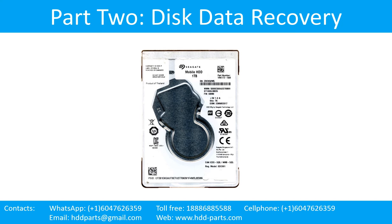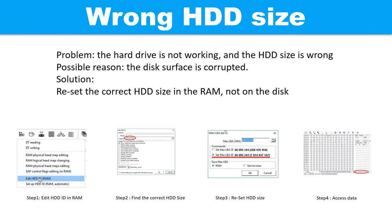Part 2: Disk data recovery. Wrong hard drive size problem: the hard drive is not working and the hard drive size is wrong. Possible reason: the disk surface is corrupted. Solution: reset the correct hard drive size in the RAM, not on the disks. The following picture shows how to fix the problem step by step. Step 1: edit the hard drive ID in the RAM. Step 2: find the correct hard drive size. Step 3: reset the hard drive size. Step 4: access the user data.